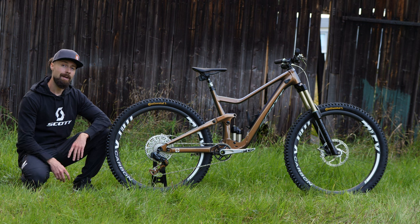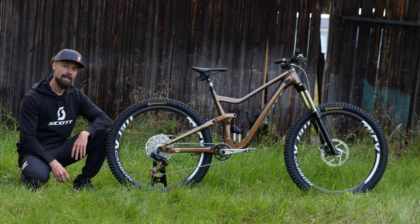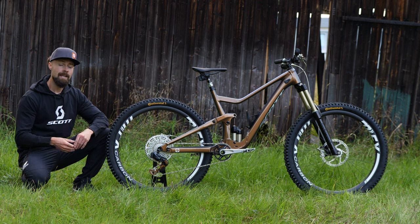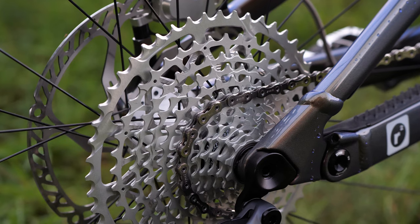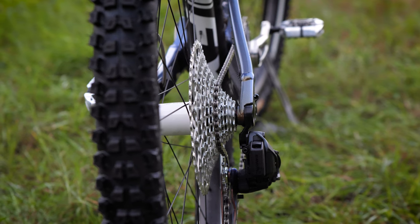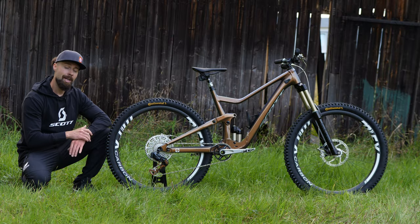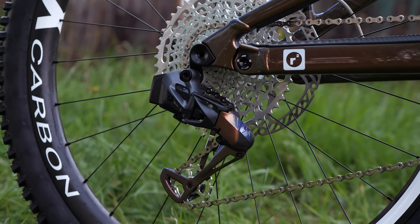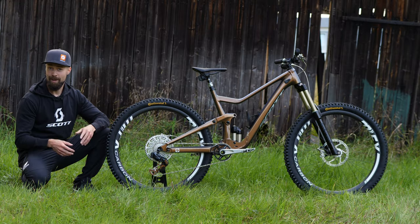The crankset spins on Ceramic Speed ceramic bearings — you might think that's overkill for an enduro bike, but they offer a great warranty and are super durable and easy to service, so it's actually quite a good choice. The chain is a regular SRAM X01 and the cassette is a Garbaruk 10-52, made in Poland, fully machined, very lightweight and shifts really well. It's matched to a bit of a Frankenstein rear derailleur — a SRAM GX AXS body with an X01 cage, and the pulley wheels are Ceramic Speed, very durable and custom polished to match the silver theme on the bike.